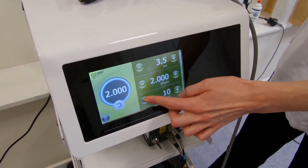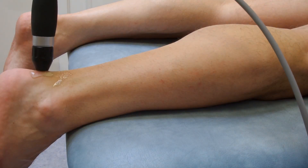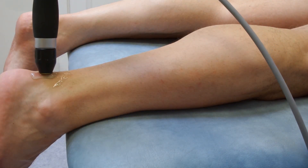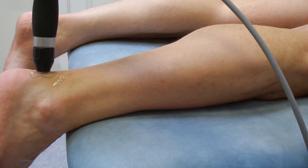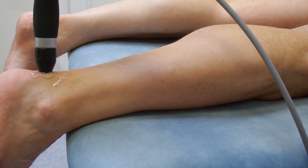Normally for bony heel spurs you take the pressure up quite a bit, so we've gone up to 3.5 bar and 10 Hertz. The first method we're going to apply here is a direct method — in this case straight on to the posterior calcaneal spur.